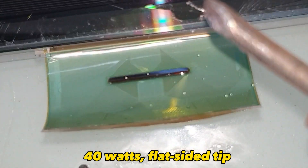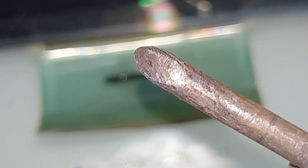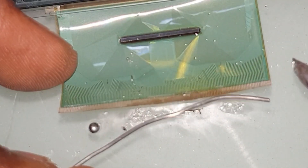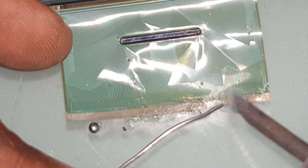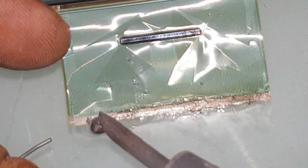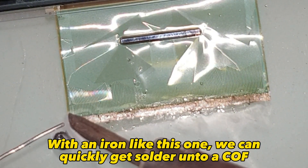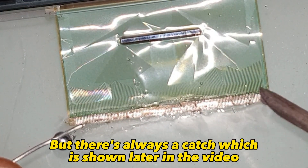Now the 40-watt flat-sided tip — what difference would this make? This iron has some advantages: more heat and a scraper tip. Apart from being hotter, the bit does a good job of scraping cured ACF off of the driver. With an iron like this one, we can quickly get solder onto a COF, but there's always a catch, which is shown later in the video.